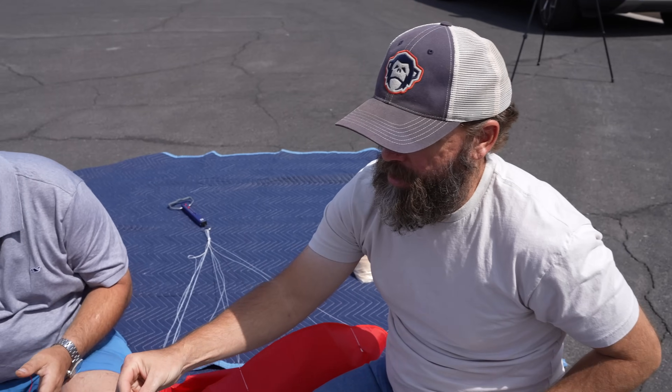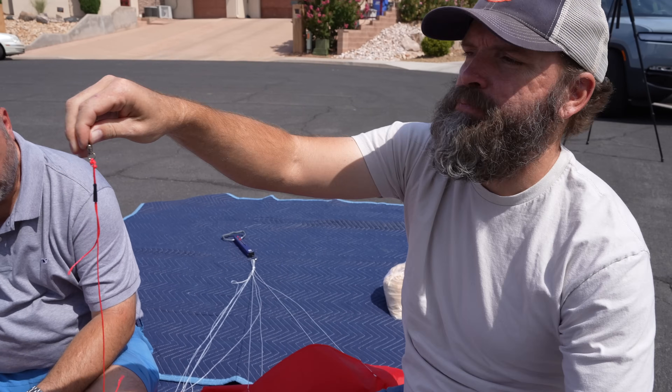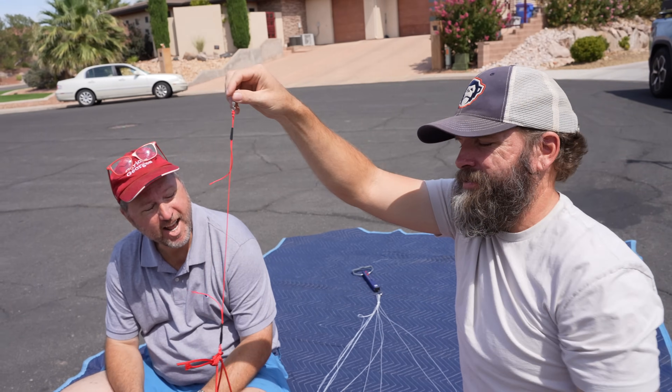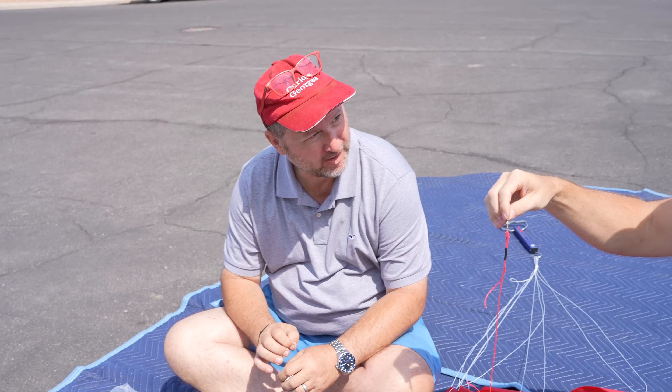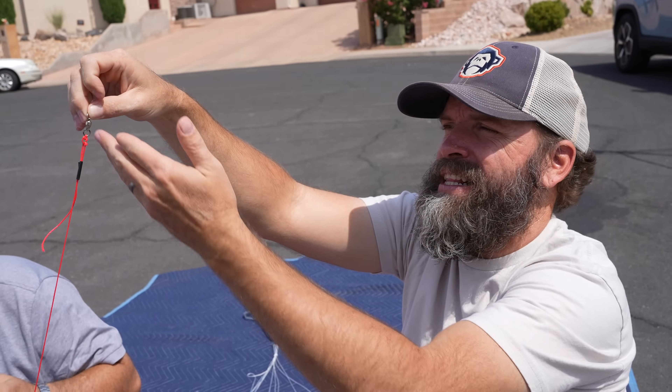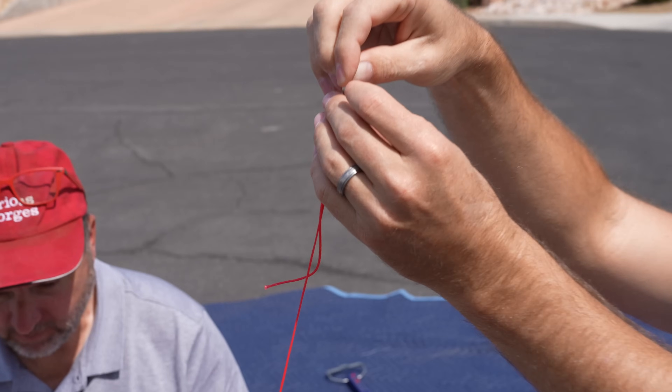It's a swivel. That way, as the balloon spins, this hopefully will not. And it's not a fishing lure — it has a bearing in it. This is high-tech stainless steel and it spins very easily.